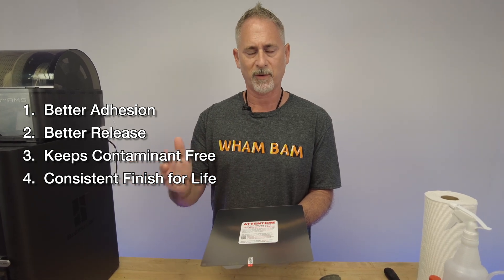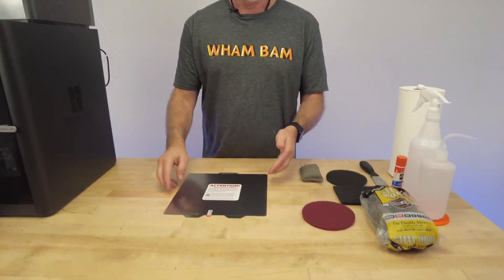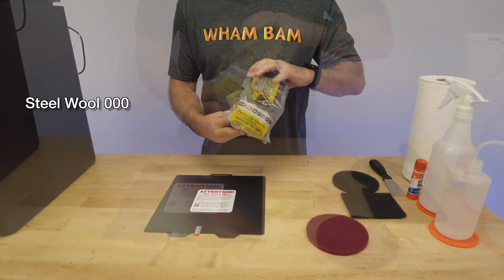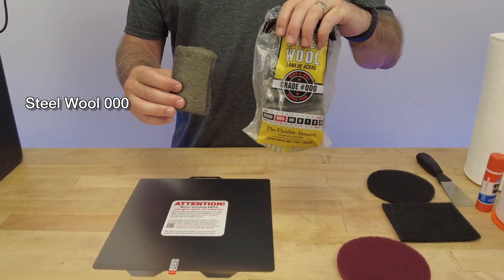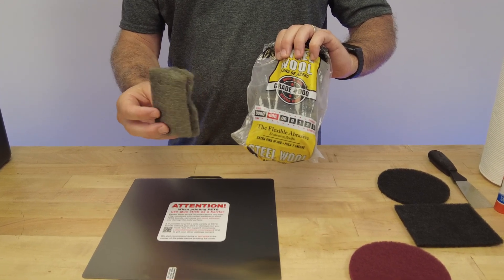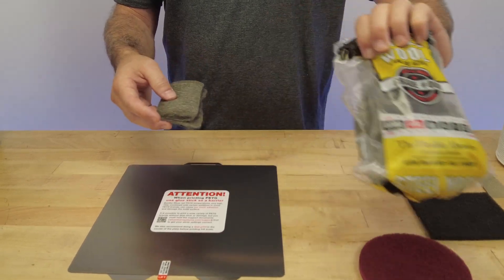The last reason for scuffing is that you'll create a uniform surface that lasts for the life of your build plate - it's always going to be consistent, you'll always have that same surface. So let's talk about what you're going to need to scuff your build plate. First of all, you're going to need either a steel wool pad - triple zero steel wool is what we recommend, the kind from the hardware store, not the pots and pans scrubber with detergent on it.